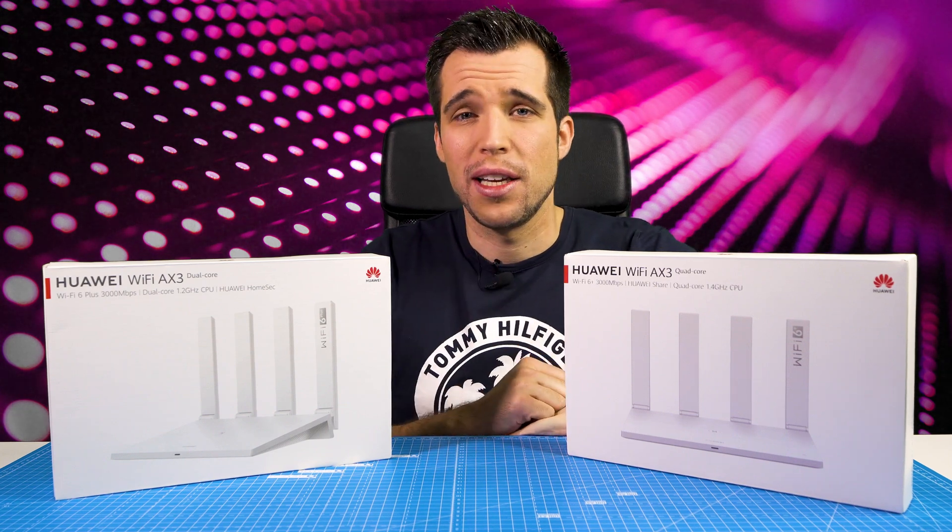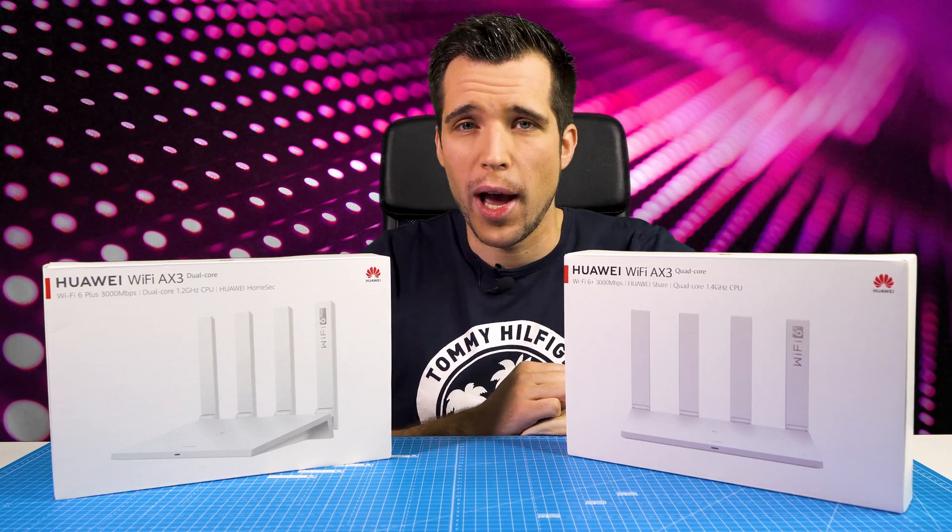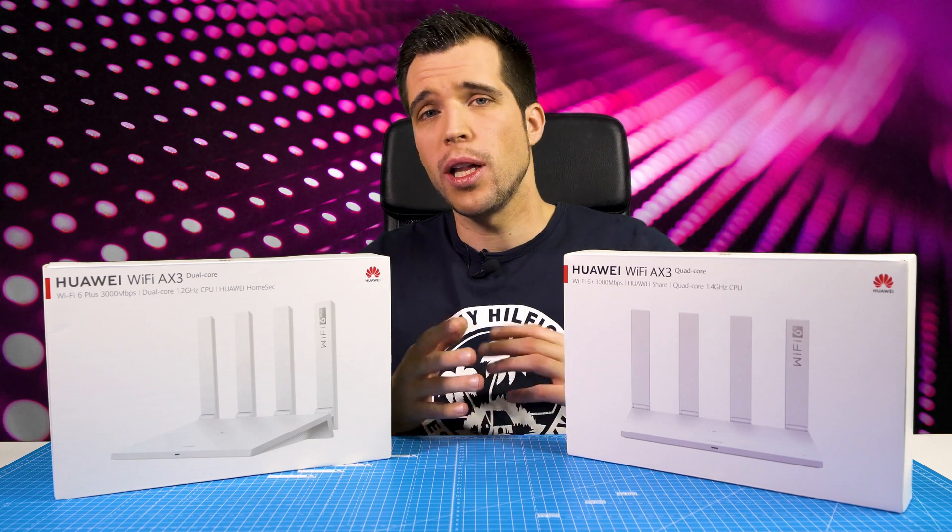Hey, what's up guys? Steven here. Welcome back to another video and today we're talking about Wi-Fi 6+.